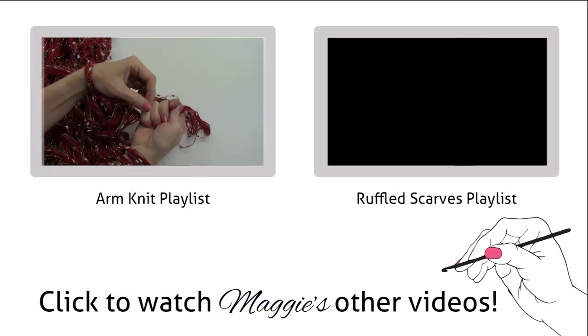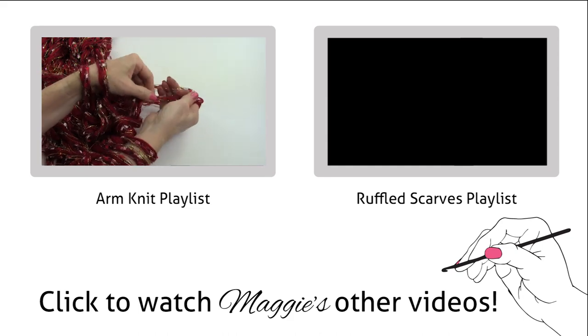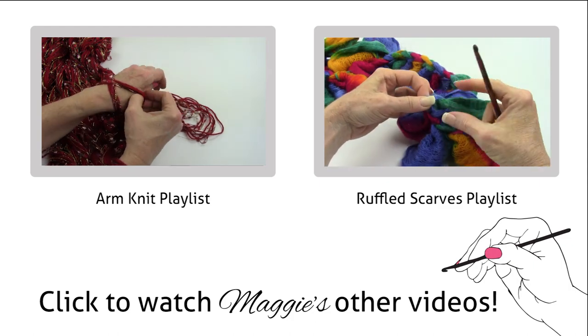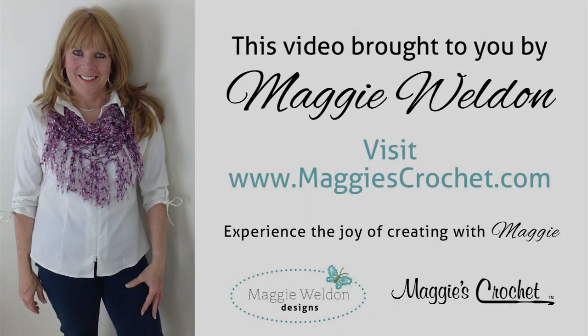I'm back to show one more tip: knit off one more stitch, put it over here, tighten, then pull the whole strand of yarn all the way through for extra security, and put it over here.